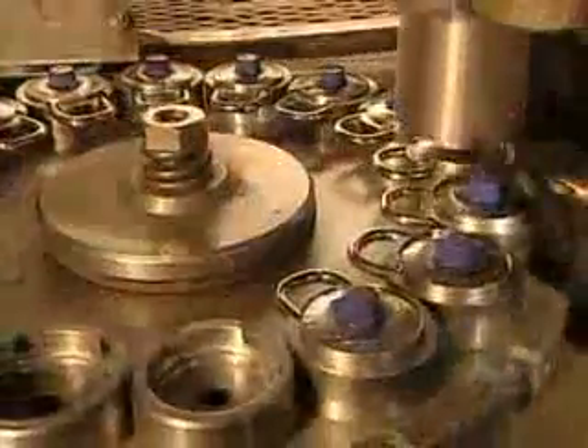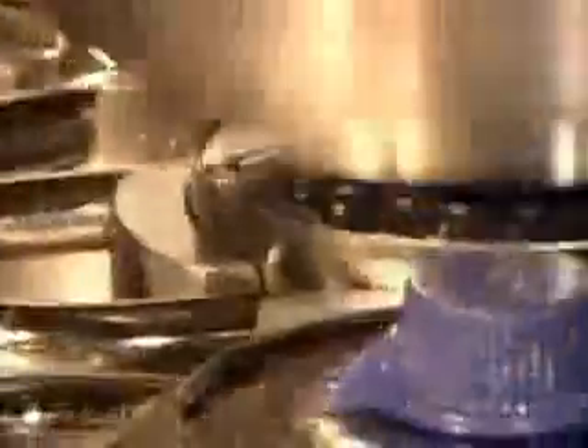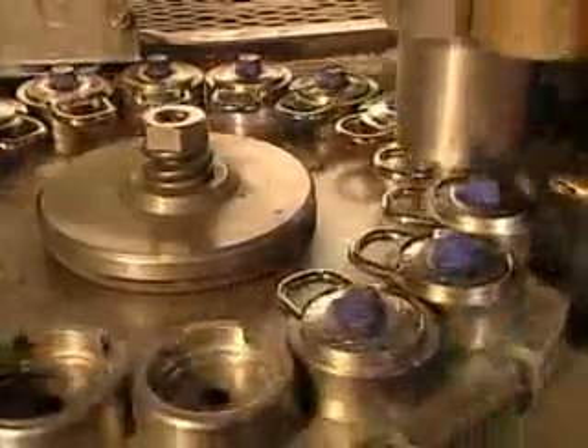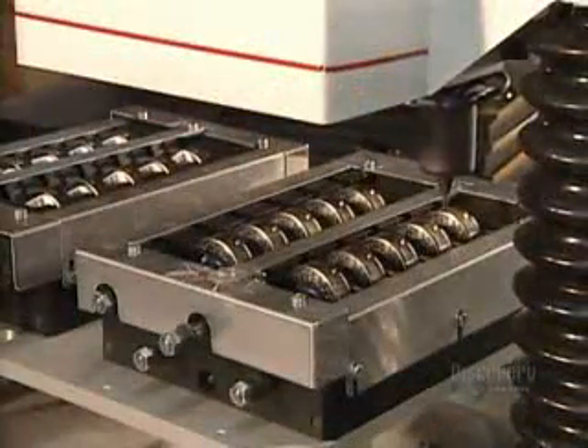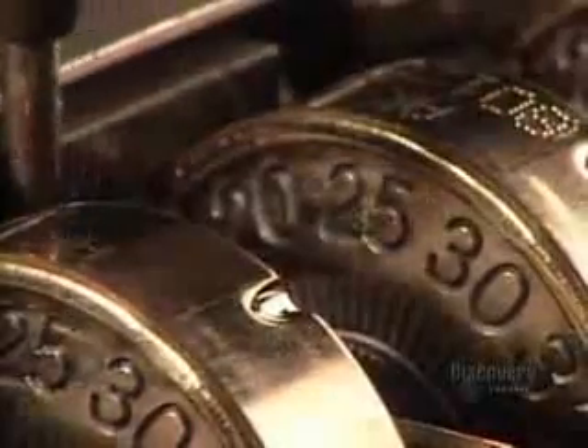The guts of the combination lock are finished — now it's time for the final assembly. They put the dial onto the casing, then a forming tool presses down on the casing's rim, folding it tightly over the dial. A computer-guided machine then engraves a serial number on each lock.